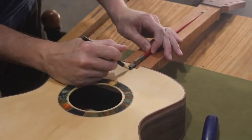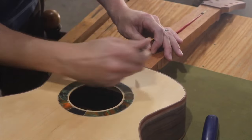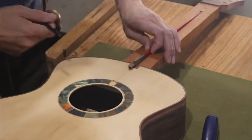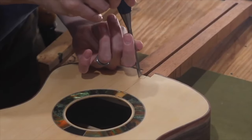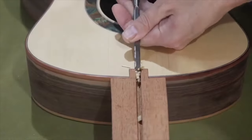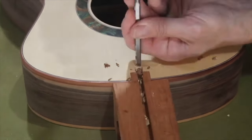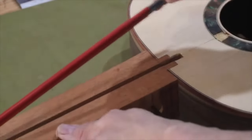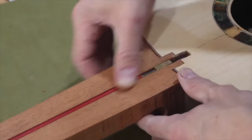Here I'm adding the truss rod, and I had to cut the access hole for it. I don't know why I decided to use a chisel — my first two guitars I used a router, which was quicker and easier. I thought the chisel would be faster but it ended up taking a while because I was being so careful not to accidentally hit the top of the guitar. It turned out okay and the truss rod fit right in.